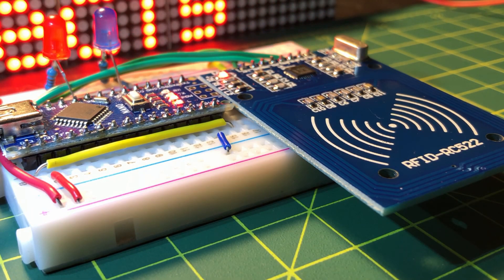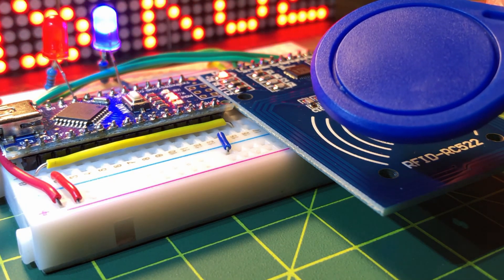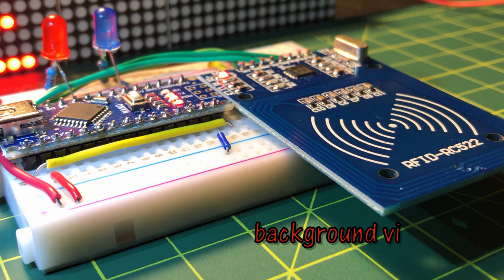In conclusion, the radio frequency identification system has a wide range of applications, especially in security-based applications. Thank you for watching.